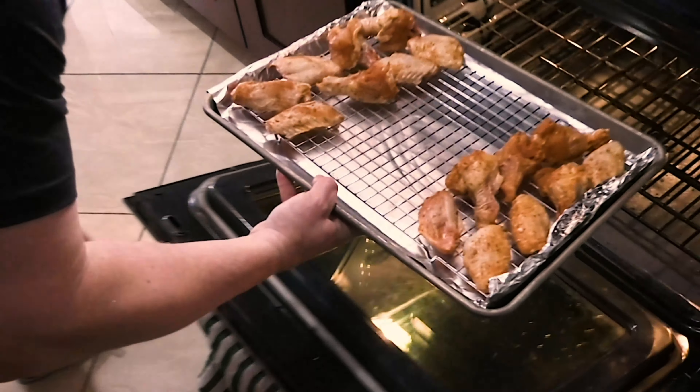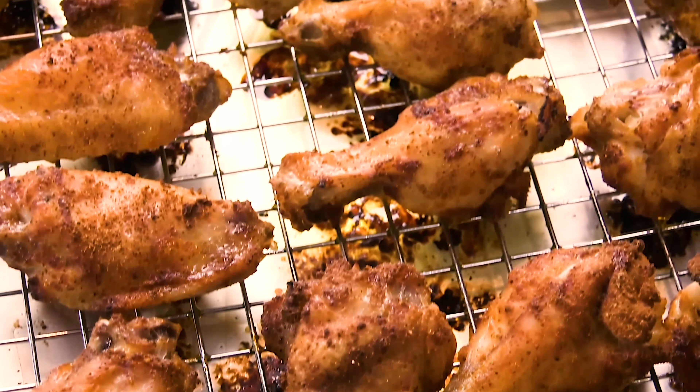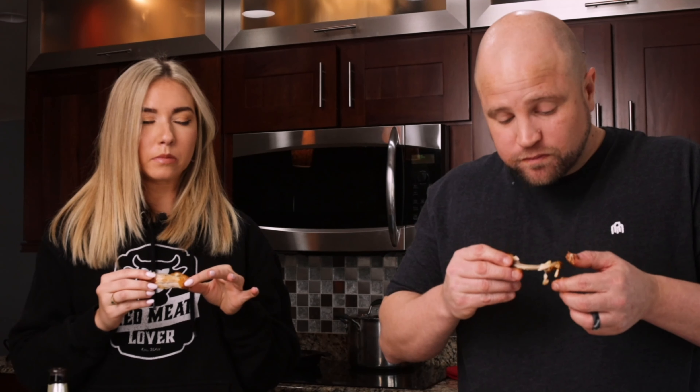Have you ever tried to bake chicken wings at home in the oven? They typically come out with soft and mushy skin, and that is no bueno. Today, we're going to try a couple different methods to see which one produces the crispiest baked chicken wings.